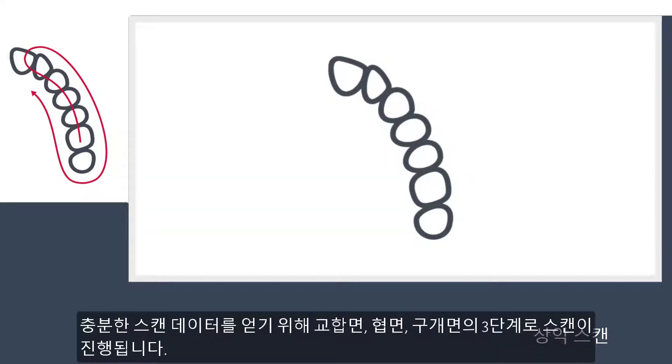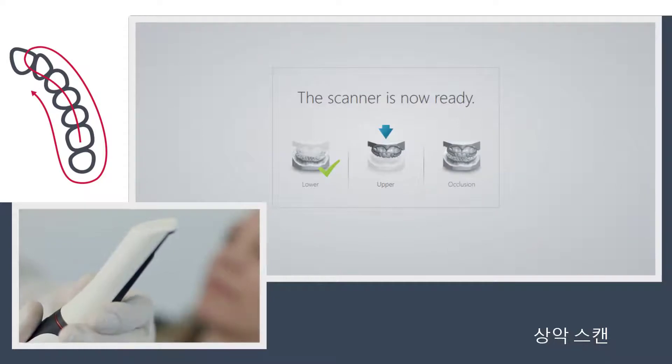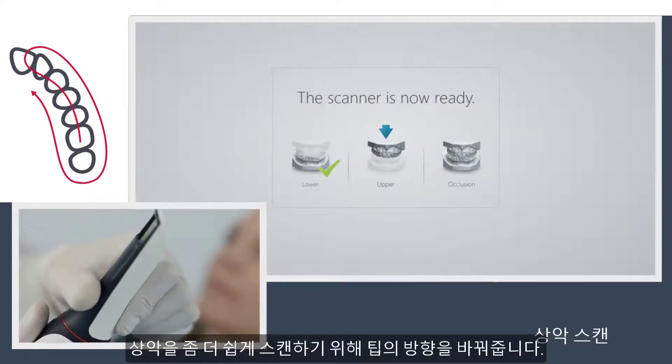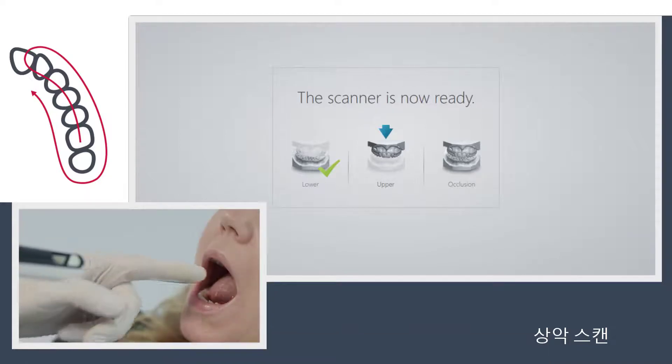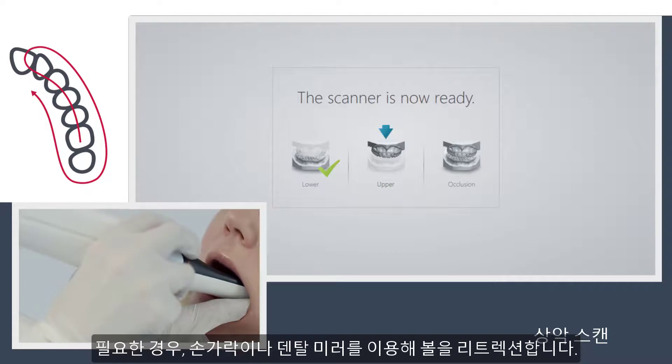The recommended scanning path for the upper arch consists of three swipes — occlusal, buccal and palatal — to ensure good data coverage of all surfaces. As an option, you can choose to turn the tip up for easier upper arch scanning. Use your finger or a dental mirror to create space between the teeth, lips and cheeks if necessary.